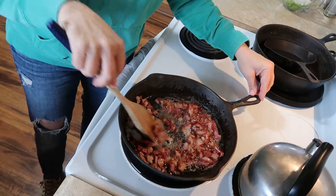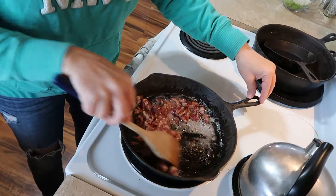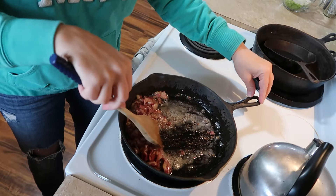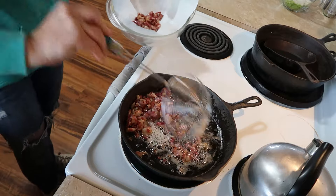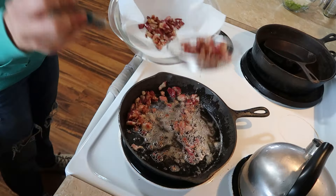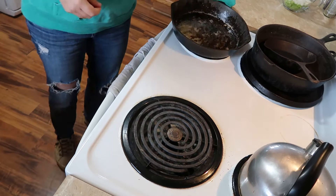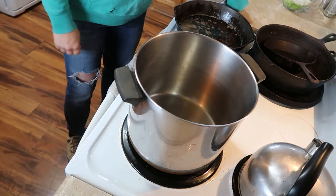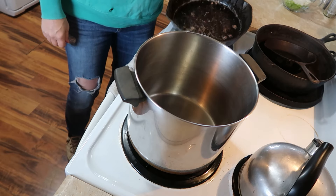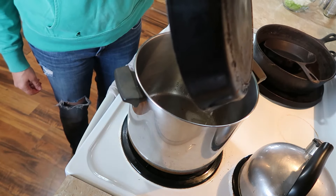This is good and crumbly, so we're going to drain this, but we're going to reserve all the yummy fat that came off of it because we're going to use that in the next step. Now we're going to switch this out to a big old pot and pour that bacon grease in for the next step.